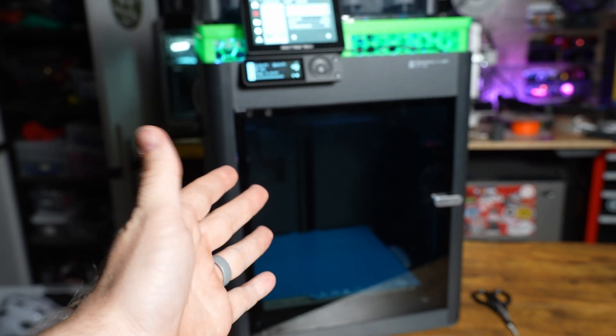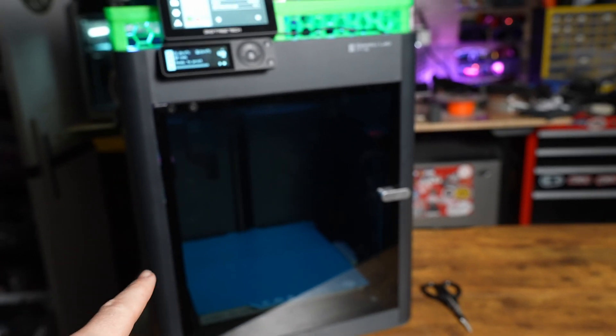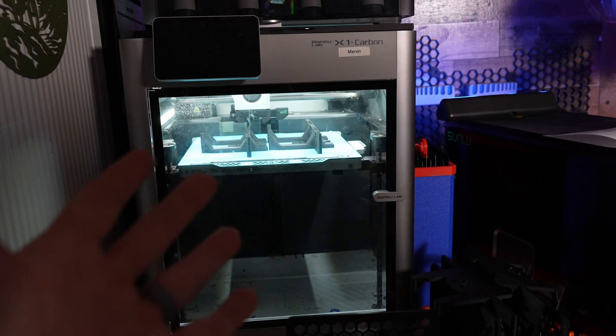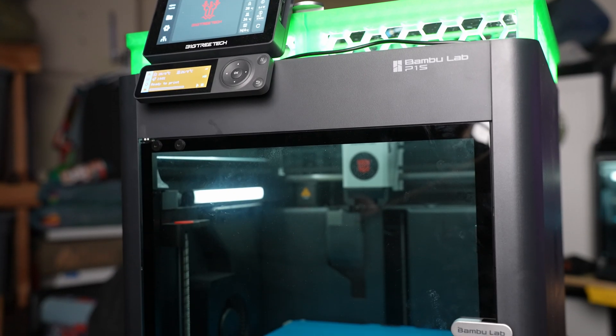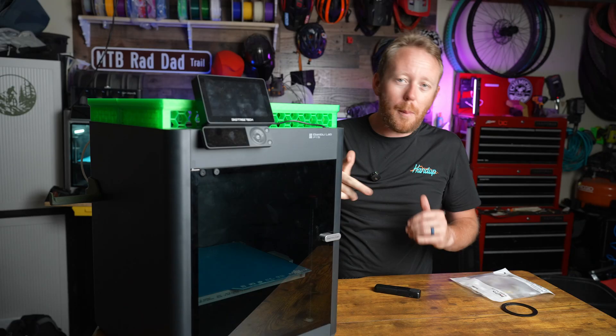Just for some comparison, this is the P1S with the new lights that are just not great. If we come over to my X1 Carbon, the lights on that are significantly better. Unfortunately, the lights I put on the P1S are just awful — definitely not bright enough. So I went back to the drawing board.